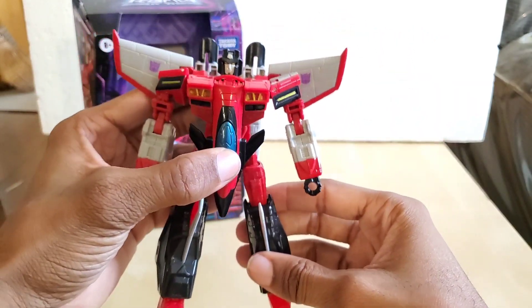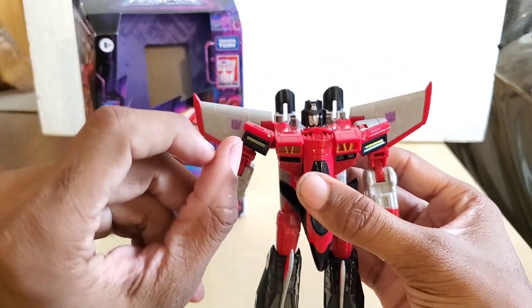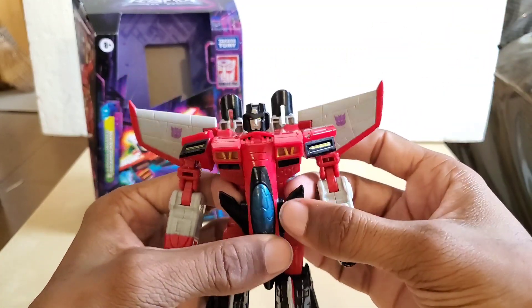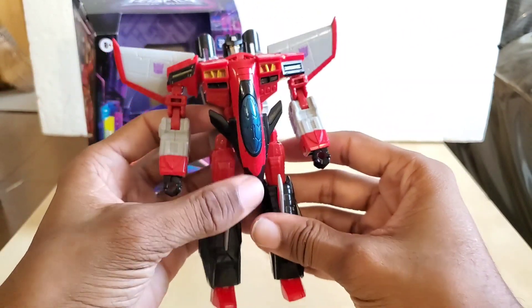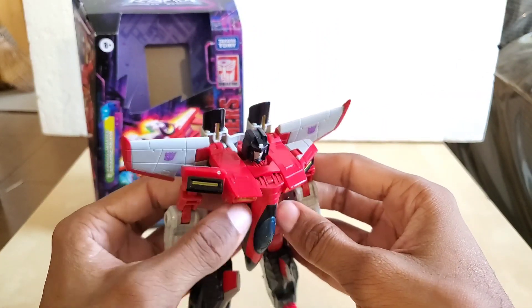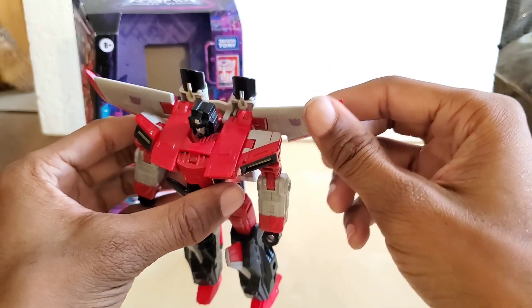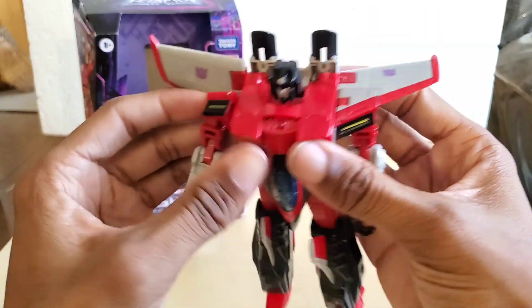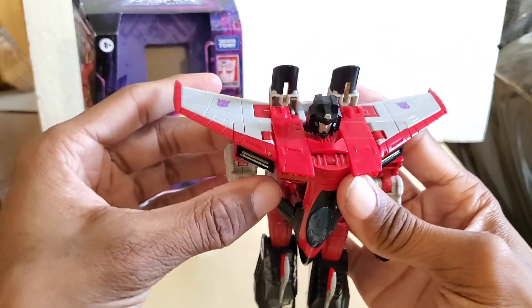There are 18 steps and the transformation is very slick, though there is one tiny nitpick about clearance issues, and the leg transformation took a little while to get used to. We're going to start with the wings — flip them up and they kind of tab together. Make sure this piece is down, flip the wing up, and tab these two together.